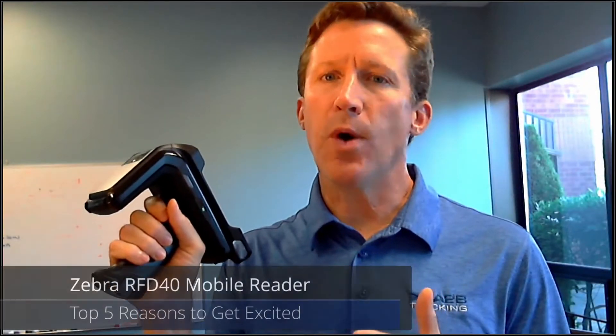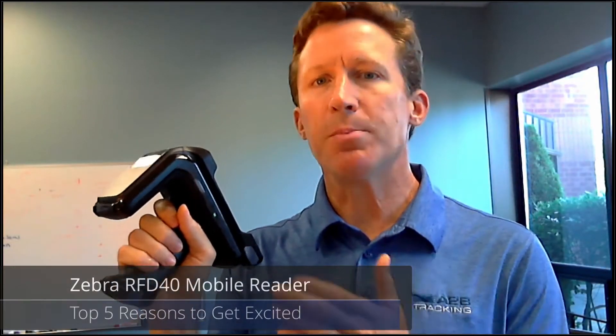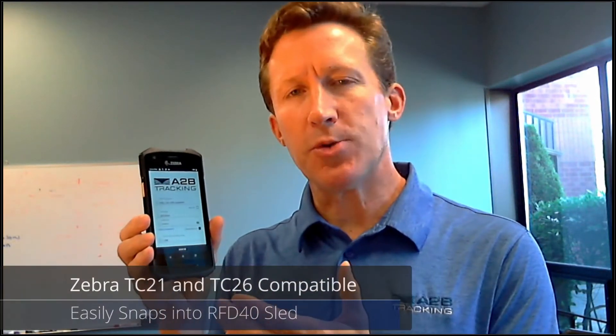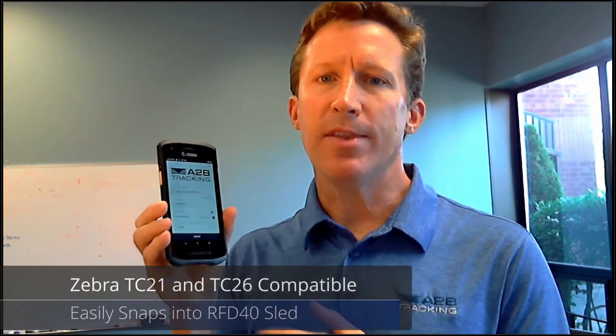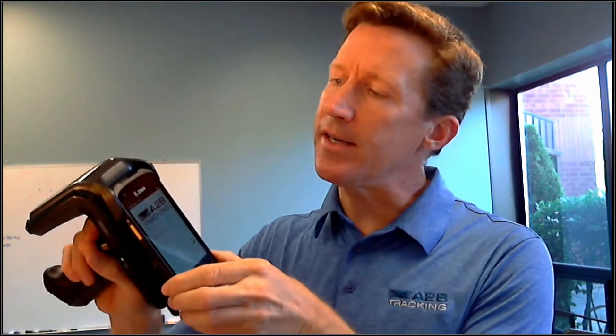Here are the top five reasons why you should be excited about the new Zebra RFD-40 RFID sled. Number one, the already popular TC21 or TC26 is one of the touch computers that snaps directly into the RFID sled.